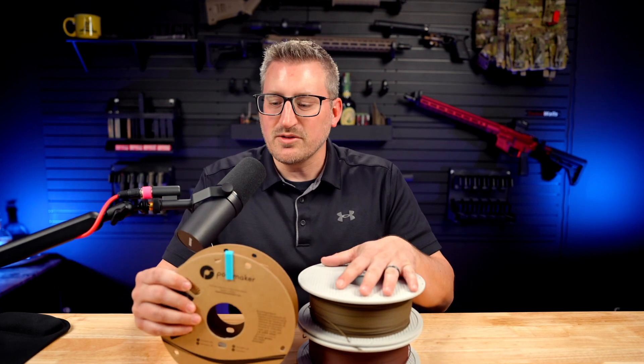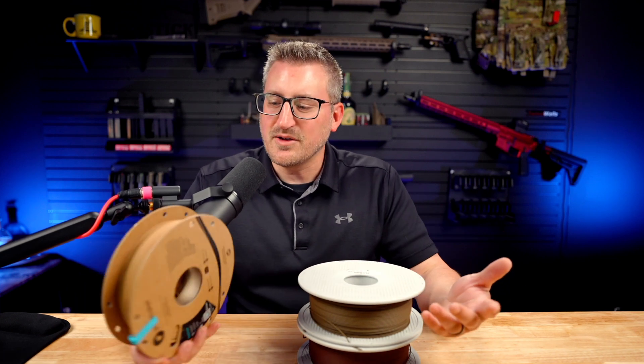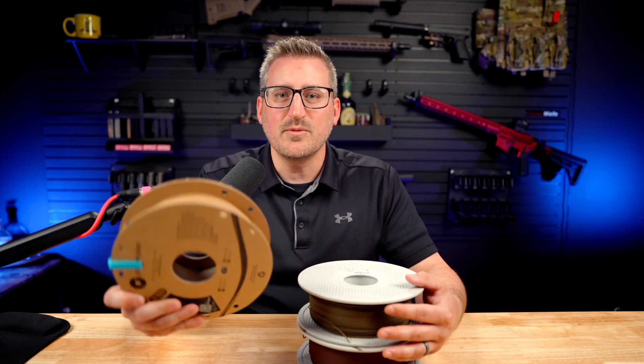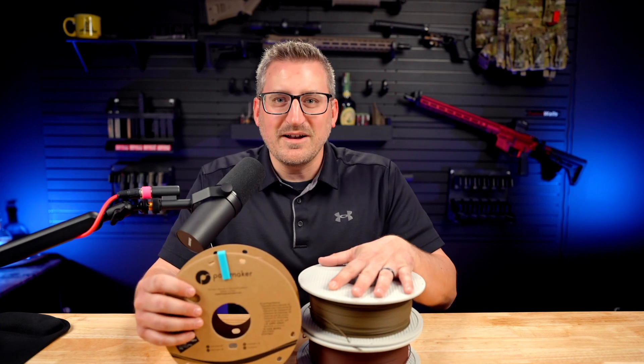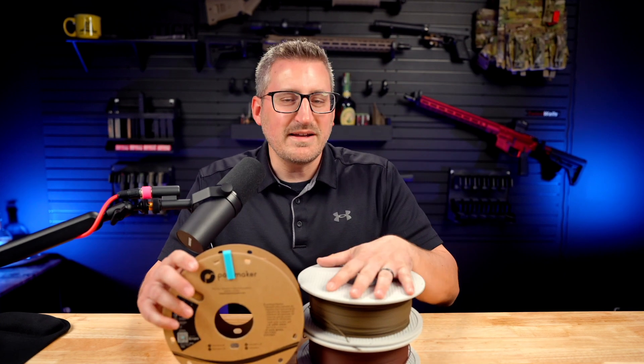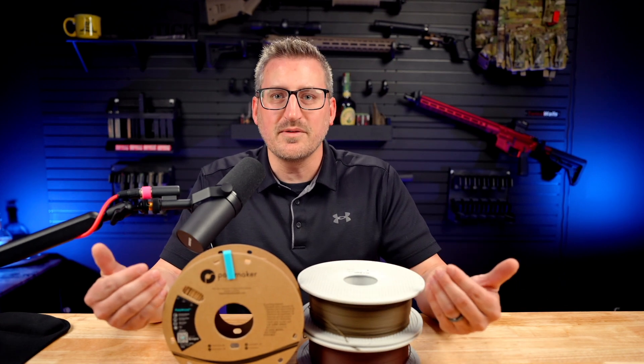And a little bit of a spoiler alert — I had to remake the intro of this video. The first part I had going over how awesome this stuff seems like it would be compared to the Bambu Lab came out a lot different than I thought. So I'm remaking it now that I have some prints to show you and how they turned out in my experience printing both of these.